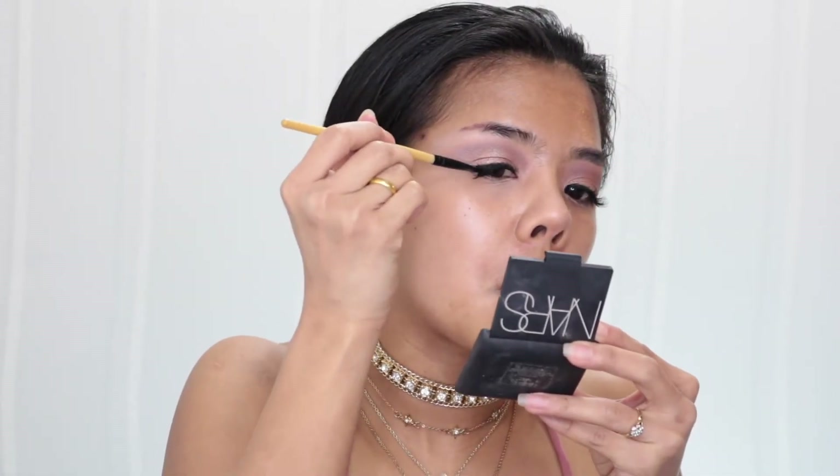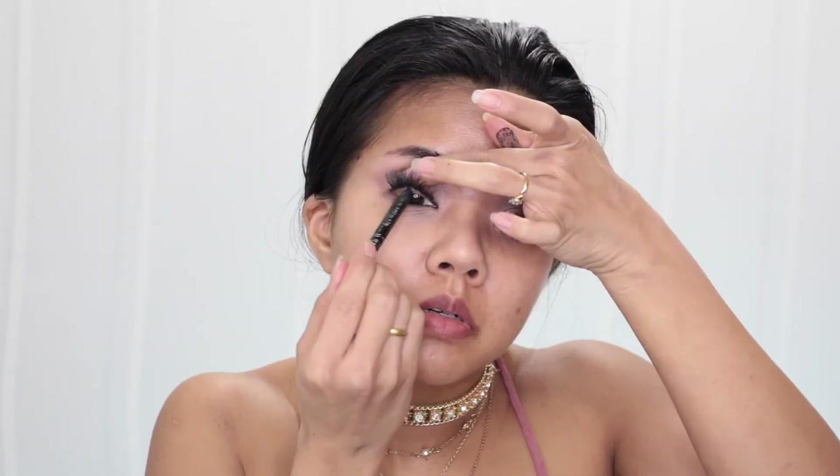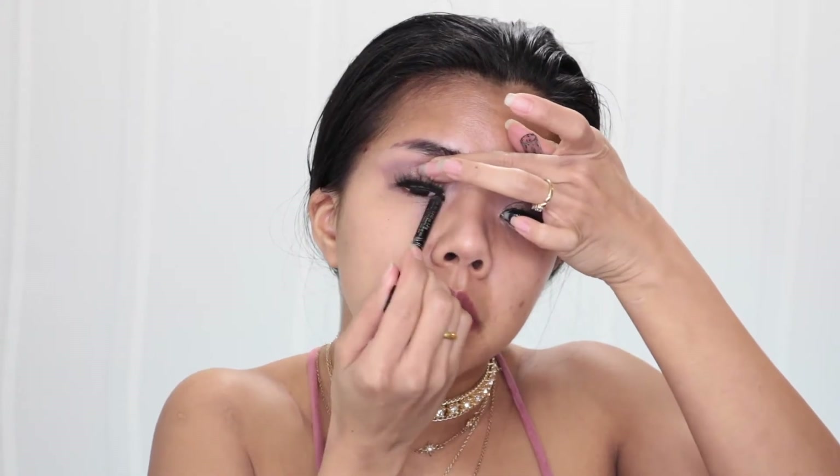For eyelashes I use my Ardell Studio Effect in Wispy, and I use my black eyeliner to cover up the lash band. I wipe everything off with my baby wipe and use my small blending brush to blend out around the edges. To tight-line my eye I use my Rimmel London pencil eyeliner in color black.